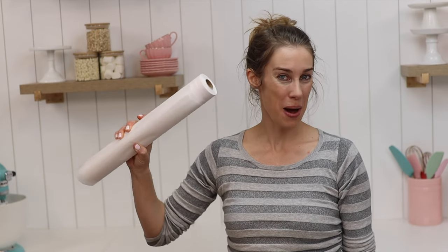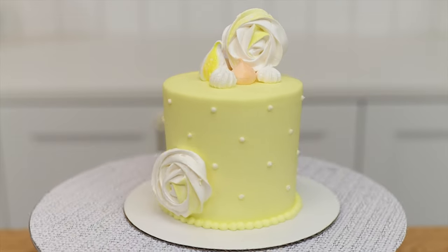In this tutorial I'm going to show you how to use parchment paper to create elaborate cake designs like this, this and this.